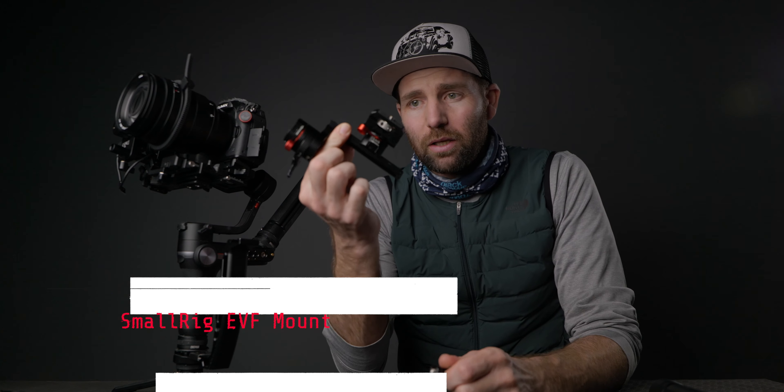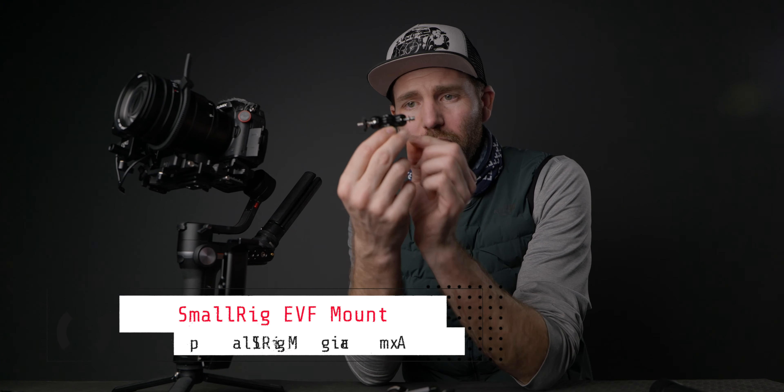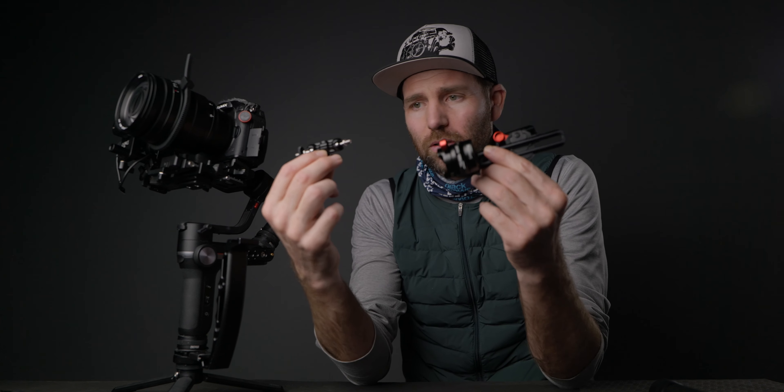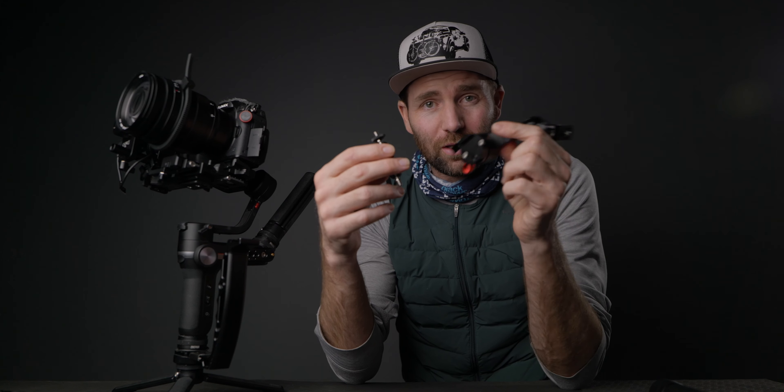The EVF monitor mount and the SmallRig Magic Arm — they are two different mounts. This one is very expensive and this one is super cheap. I always carry both of them in my backpack just in case one breaks or something goes wrong. They attach to the exact same point on the gimbal, and the monitor will be sitting nearly in the same place.